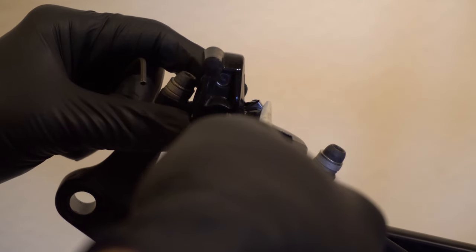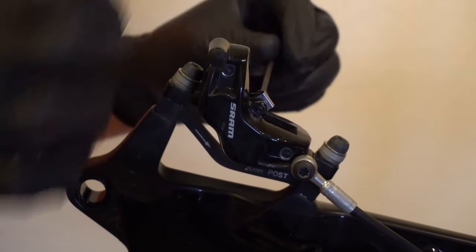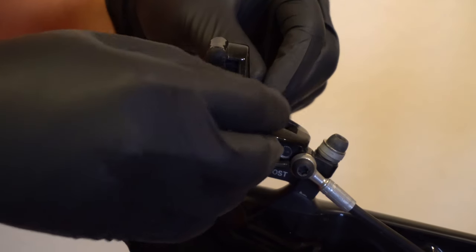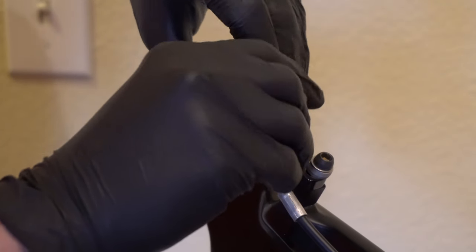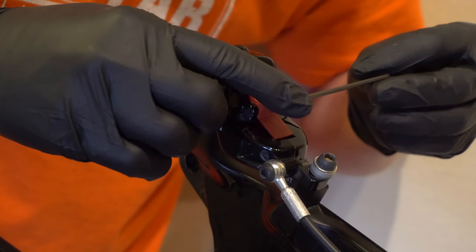Now we'll remove the brakes from the caliper. There's a little clip here and a screw, and then they'll just pull out. Now we're inserting the bleed block and reattach the screw.